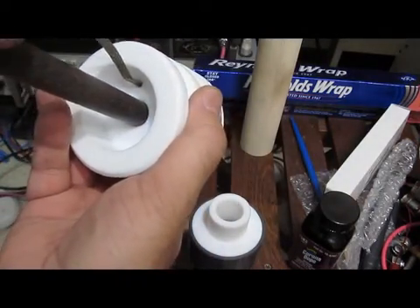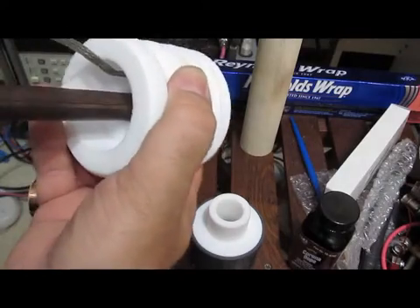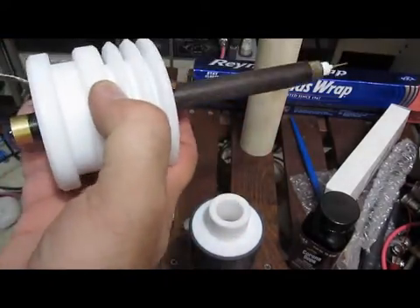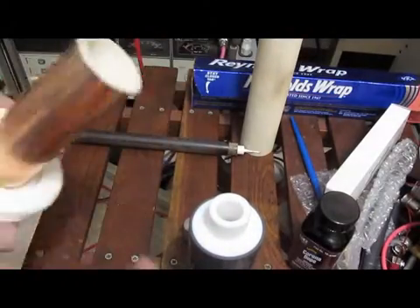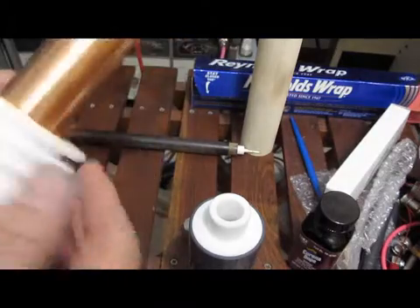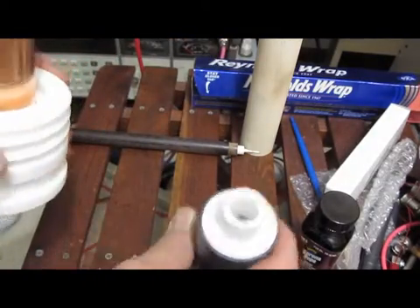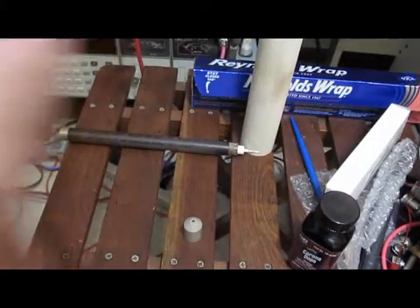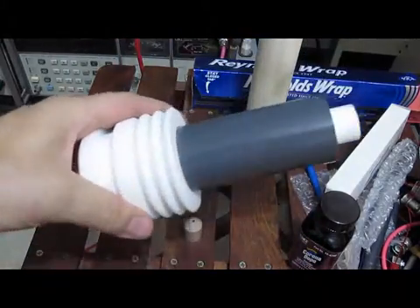This hole here is for the bore for our phenolic tube — it'll just slide in like so. See how the shielded ceramic tube will fit in, and this piece will fit over the top of this, like so.